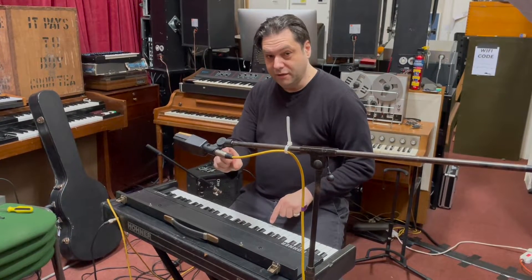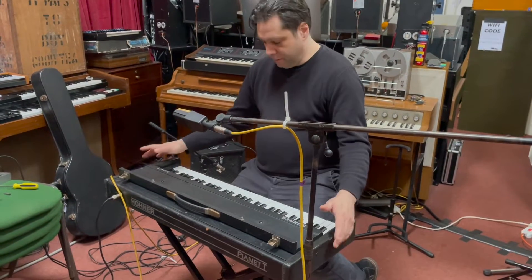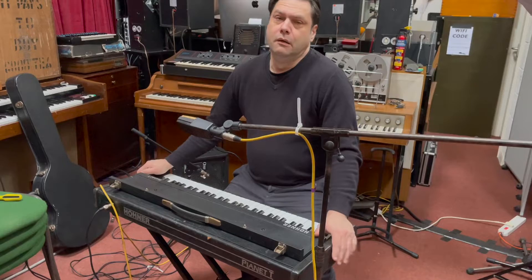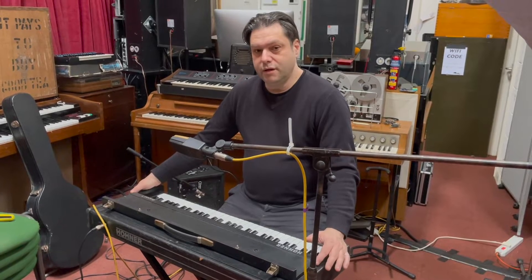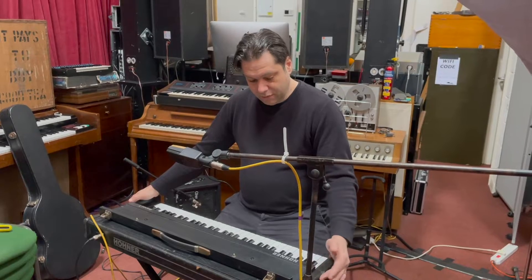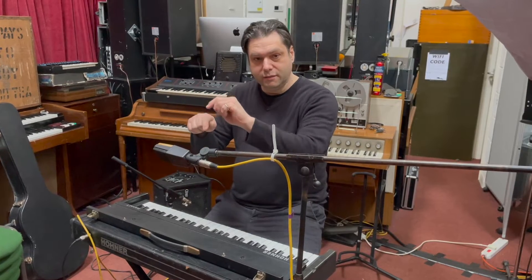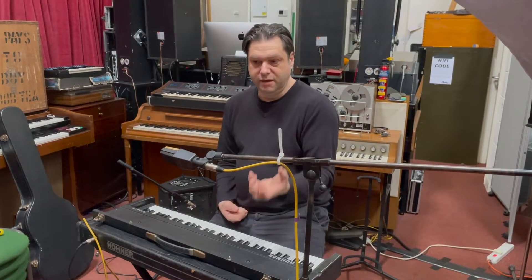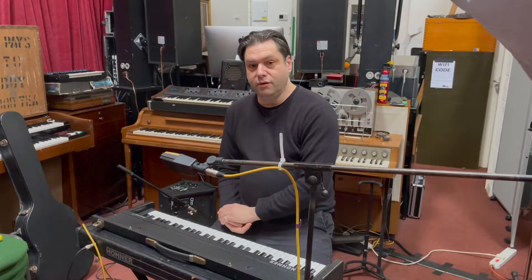The rubber sucker was apparently designed by NASA — or so Wikipedia told me. A bit of background on the Pianet itself: it was designed by a guy called Ernst Zacharius. He also designed the Hohner Cembalet, which was a very similar keyboard. The difference is that the Cembalet plucked a reed, as opposed to the Pianet which invoked or sucked the reed to make it vibrate.